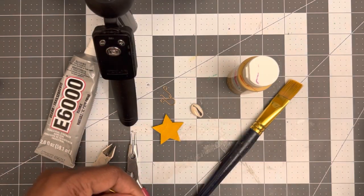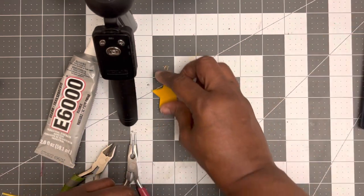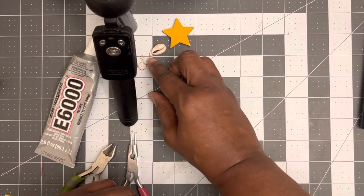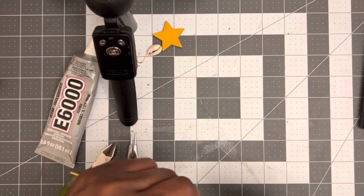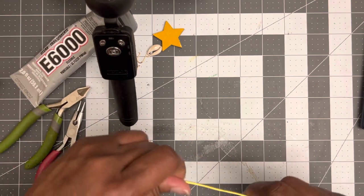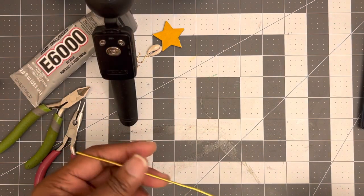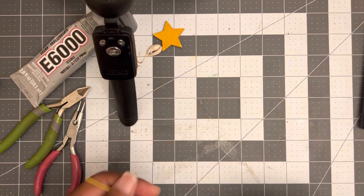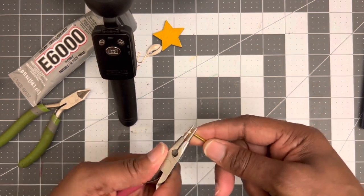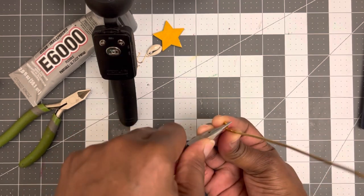The very first thing you want to do is make sure you cut your wire. Like I said, you don't have to use aluminum wire — you can use copper wire for this. If you want to step it up, you can use some copper wire. So let's go ahead and get this started. You're going to take your pliers, come down to the right end, and you're going to make a loop.